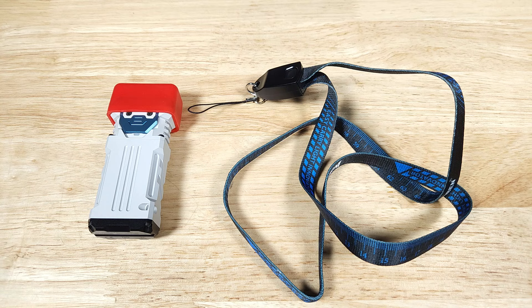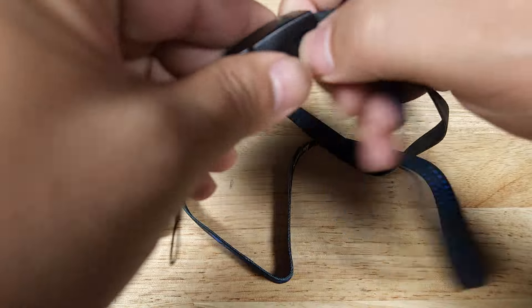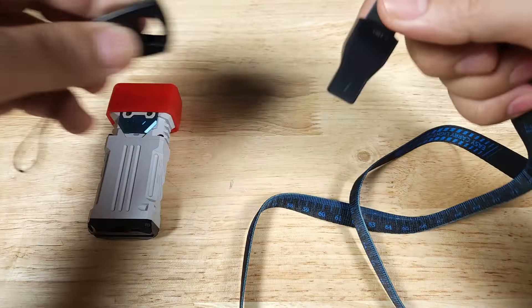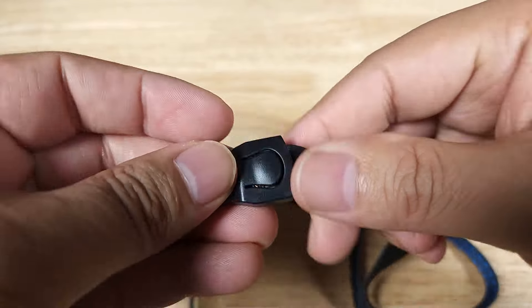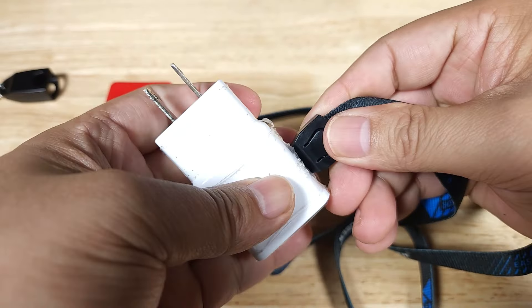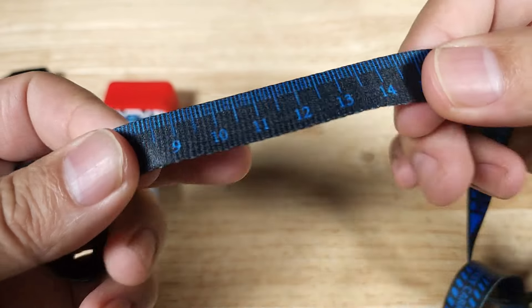Here's everything you're going to get in the box: the X2 flashlight itself with the lens cap. This lanyard is also your charger — on one side you'll have a USB-C, the other side will be a regular USB, and it plugs into a charging block just like that. On the other side of the lanyard you even have a tape measure.